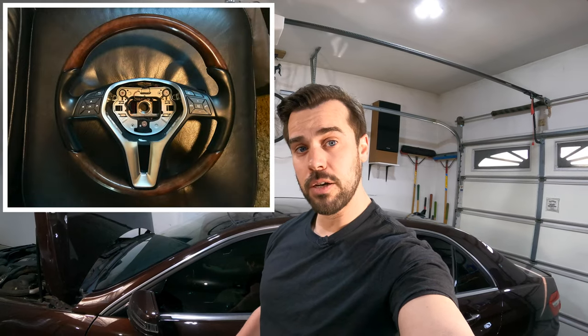Welcome back to Bucks Garage where this episode I'm going to show you some easy ways to update and modernize the interior and exterior on any vehicle. And if you have a Mercedes W212, you're going to be very interested because I'm going to show you how to change your steering wheel from your OEM stock steering wheel to this.